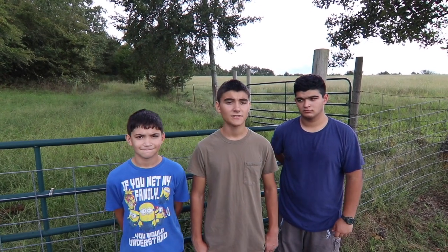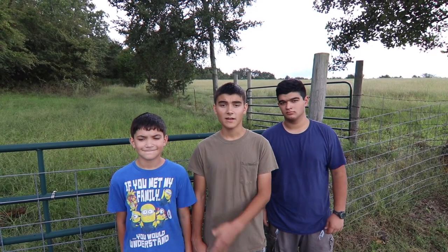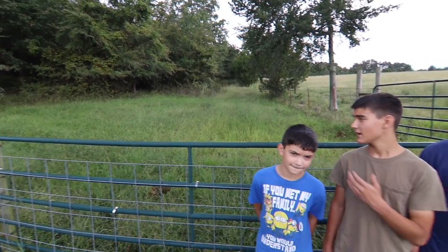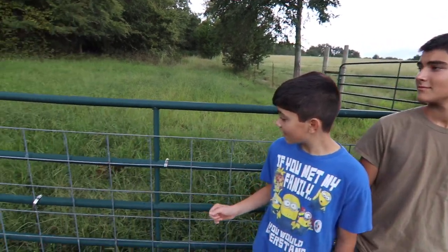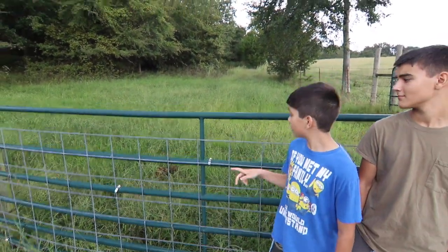Hey guys, this is 3G Ozark Adventures, and we're going to be doing a video on a thing that we got in the mail today. It is a scythe — it's for cutting grass, like the grass behind us. We're going to be cutting this grass for our garden. This area behind us is the area we're going to use for my mom's garden, so we're going to use the scythe to cut the grass.